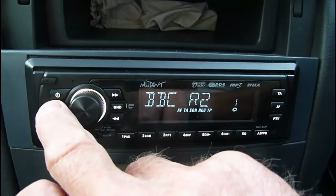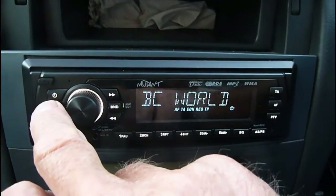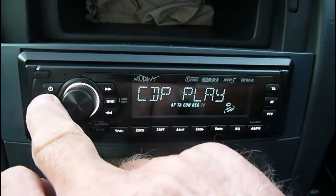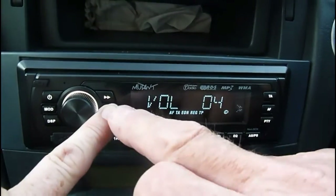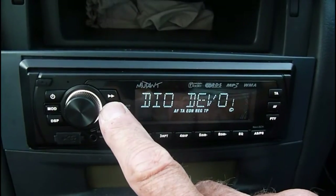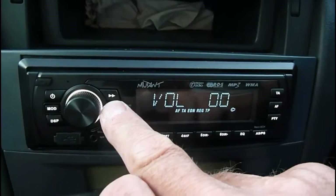Push it again and you come to BBC Radio 2, which we've got it on - that's the FM stereo. But if you want the DAB, then you come to this one here. Now we've got three DAB presets - you can see them all coming up there, the different stations: DAB 1, 2, and 3. DAB 3 is tuned to BBC Radio Devon at the minute.